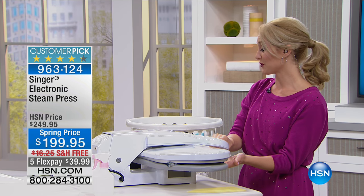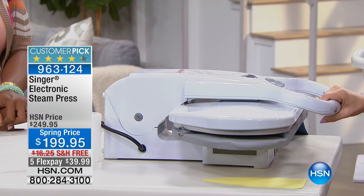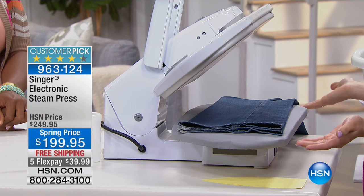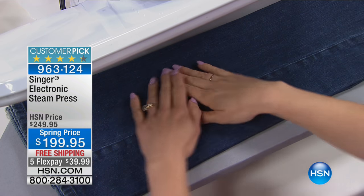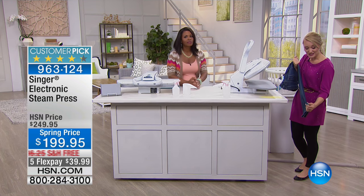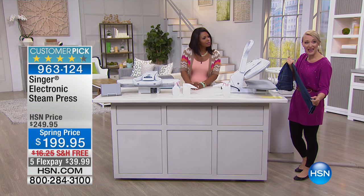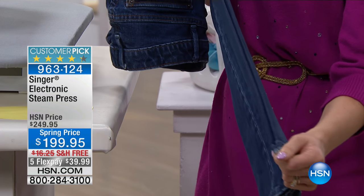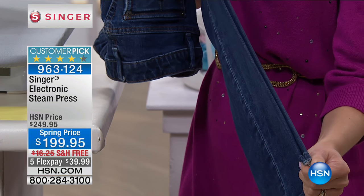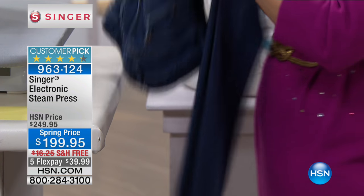I'm going through one, two, three, four layers of denim right now. I'm closing it with a clamshell design — and look at that! Professional results in the steamed area and also on the edges, giving you a nice crisp edge. That was just seconds. So it can really blast through the thicker fabrics when you need it to, and it'll also handle delicate things as well.